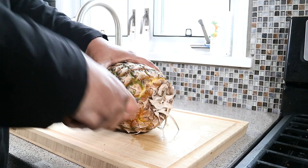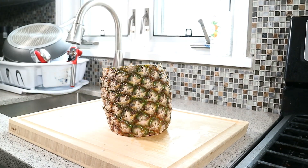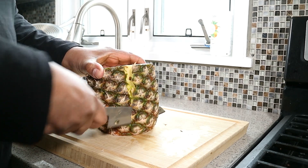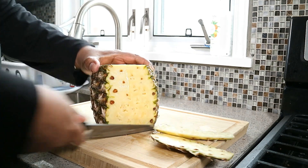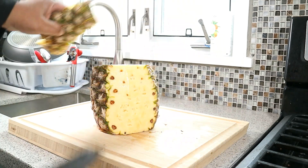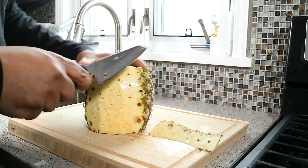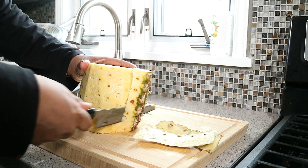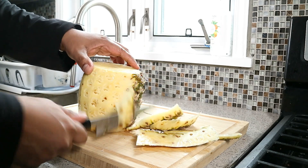So we took the top off, we'll take the bottom off so we have something flat to rest it on. And with a sawing motion, you're going to go in about a quarter of an inch down the sides in a sort of curved motion — I'm following the contour of the pineapple. And all you'll do is continue going along like that.